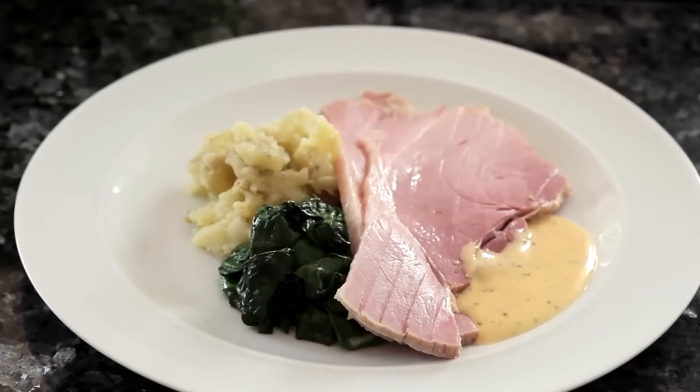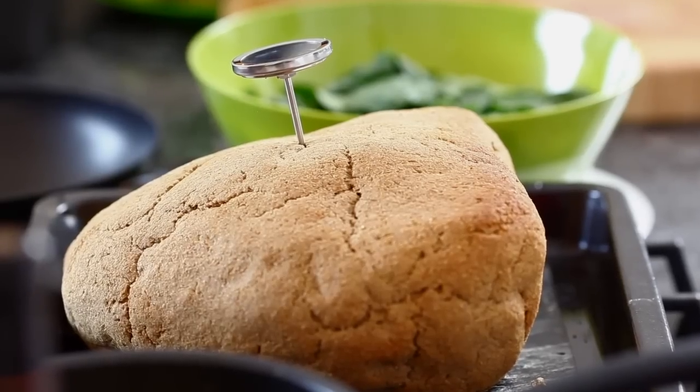Today we're going to cook a beautiful piece of smoked gammon. It's a very old-fashioned recipe that I got from a teacher who used to work at the Dorchester many, many years ago, and it's baked in a bran crust very, very slowly overnight for about five or six hours,